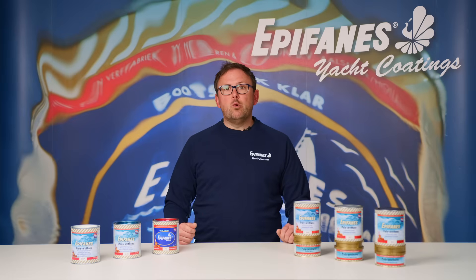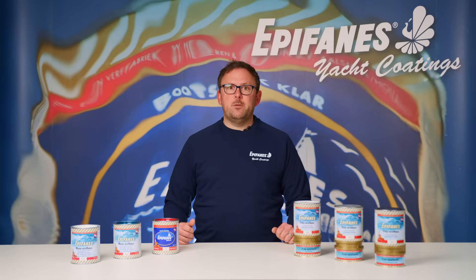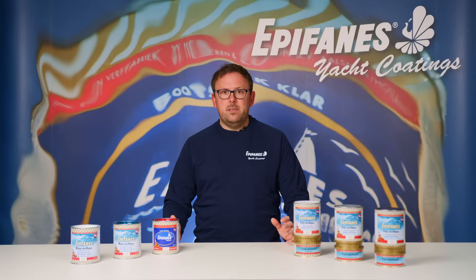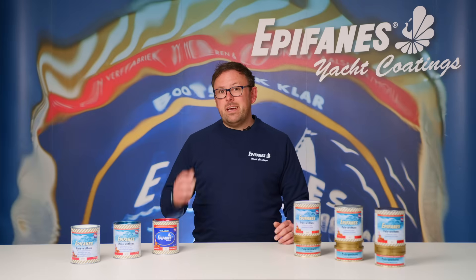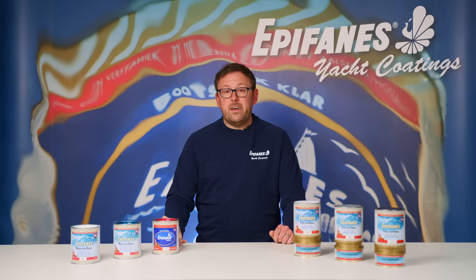You can get the best results in warm, well ventilated areas. Don't expect to get perfect results if you're applying Epiphanes polyurethane outside in cold or damp conditions. If you are applying in less than ideal conditions, we would recommend using one of the Epiphanes single component paint systems such as Epiphanes monourethane.